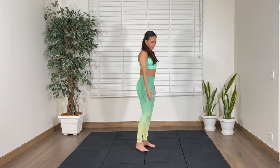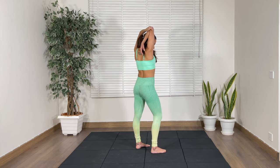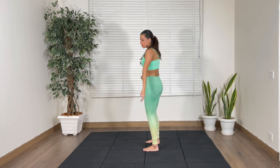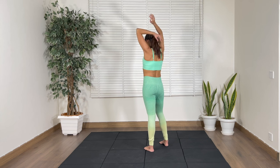We're going to stretch out the triceps. Right hand goes up, bend. With the left hand, grab and pull. Hold here and release. Same thing on the other side — left hand goes up, bend. Right hand, grab and pull. Feel your triceps release. Hold and release.